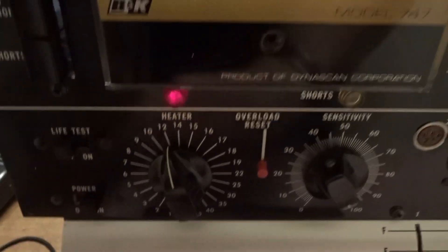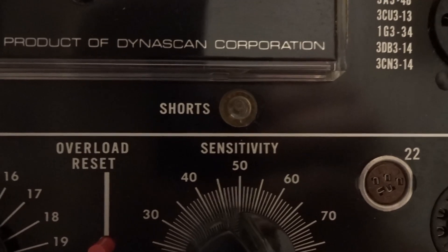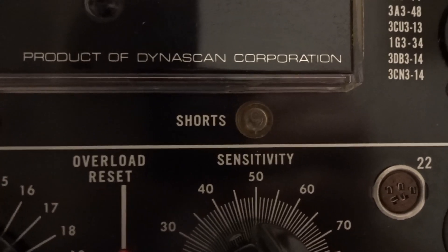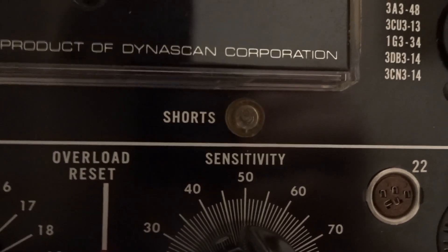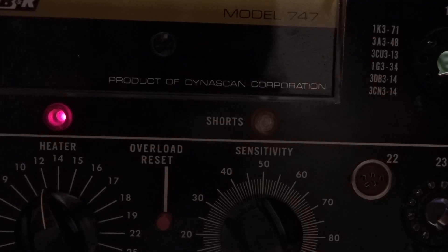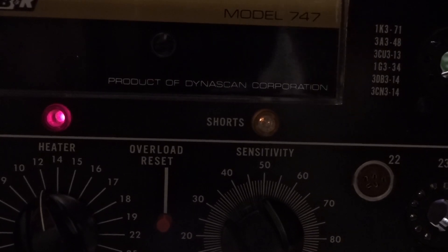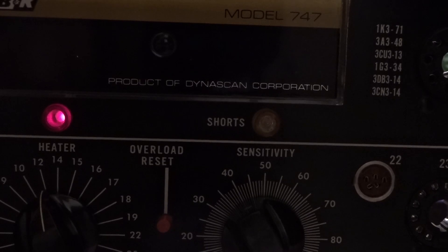We're going to turn the unit back on and press the shorts button — as you can see right to the left there — and we're going to be watching this. You can see I have the shorts button in; that's not glowing, so we've got to adjust where I just showed you in the back. Now we're going to rotate it counterclockwise, and there — boom — it just came on. When we leave the shorts button out, it goes out. That's set.